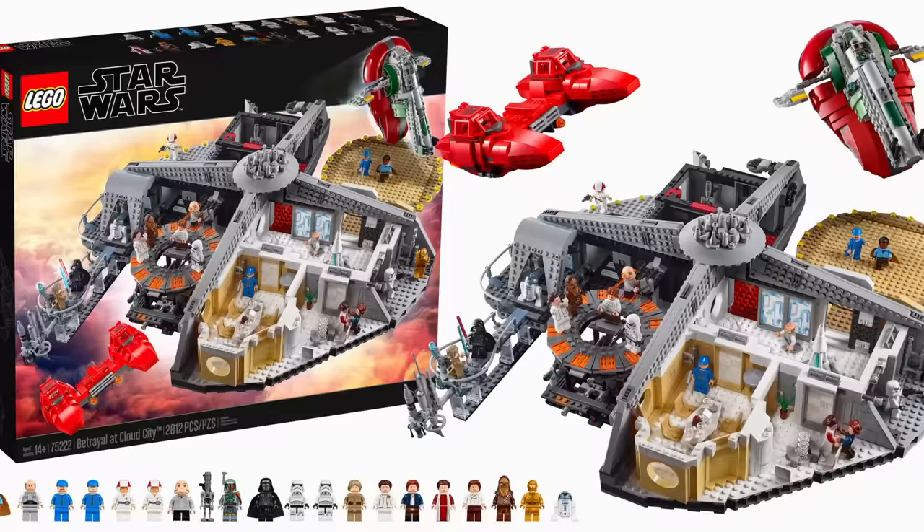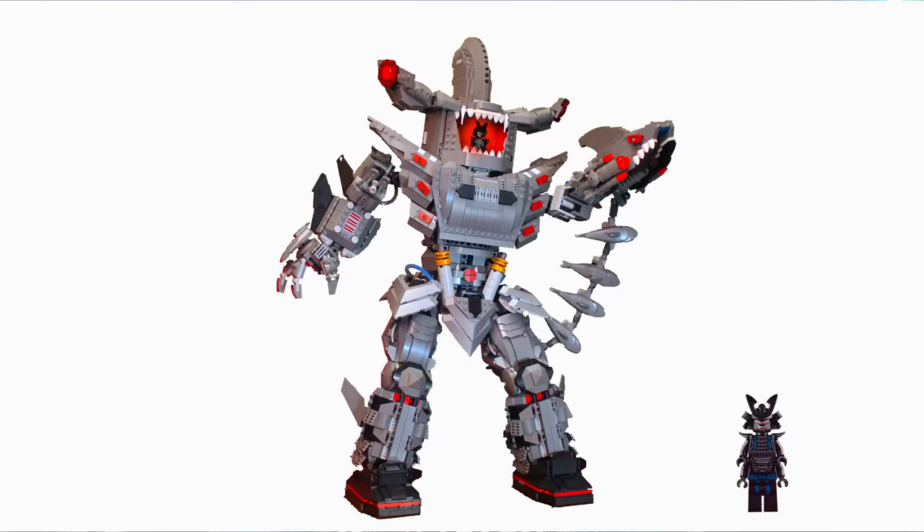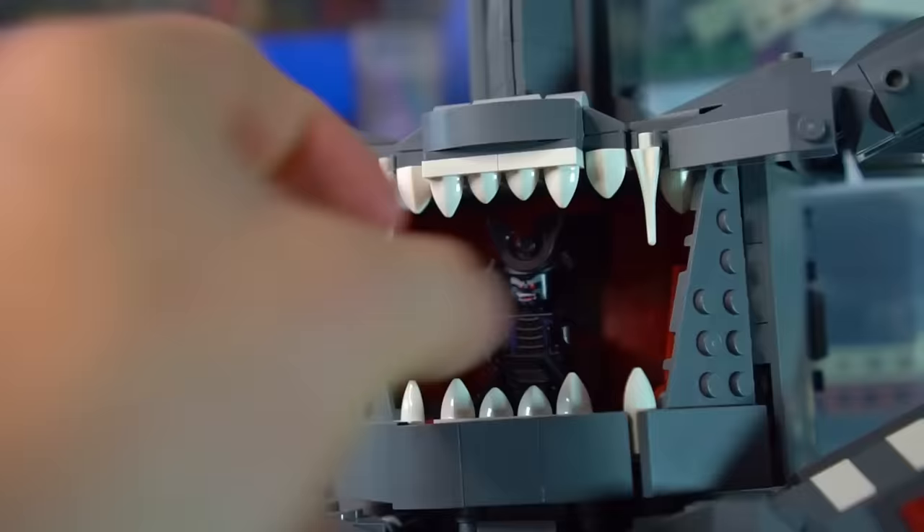A lot of UCS sets either have a ton of minifigures or like one or two. For this one, it just felt right to add literally one minifigure — Garmadon. Because what more do you need? Garmadon and his robot — it's perfect. I didn't make a ton of minifigures, but don't worry, I'll make up for it in my next video.